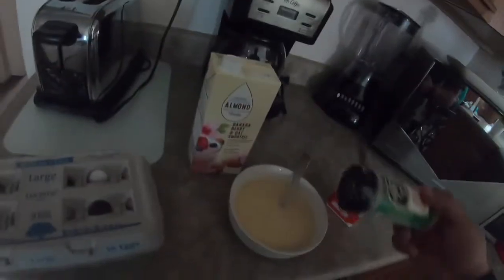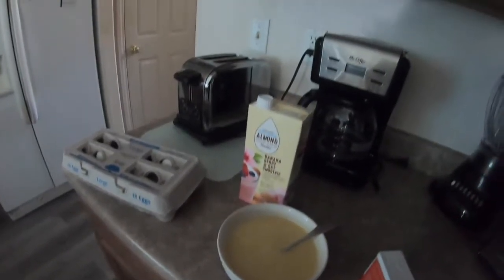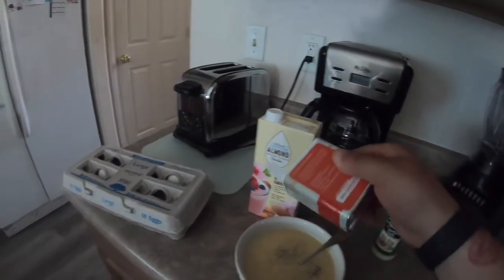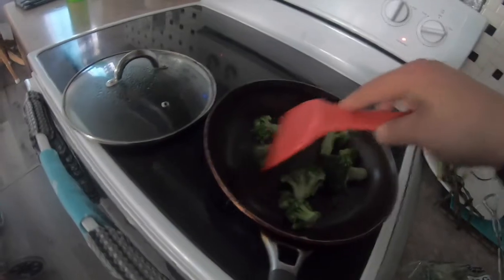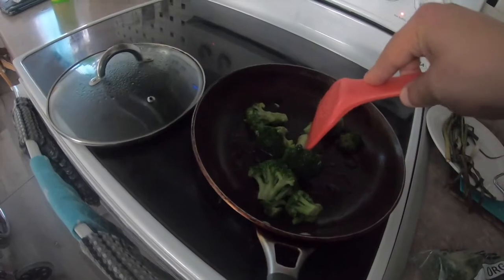I just like using pepper as my only seasoning, along with onion. And garlic salt — I love garlic salt, just a little bit. Here I have my frozen broccoli, it looks pretty soft now, so I'll probably add the egg mix to it.